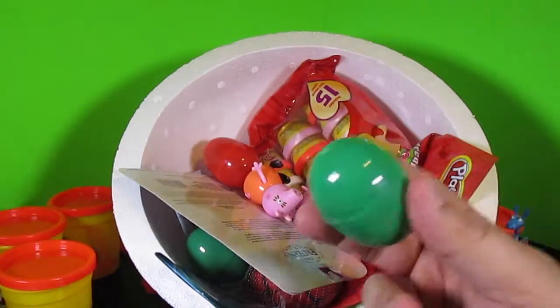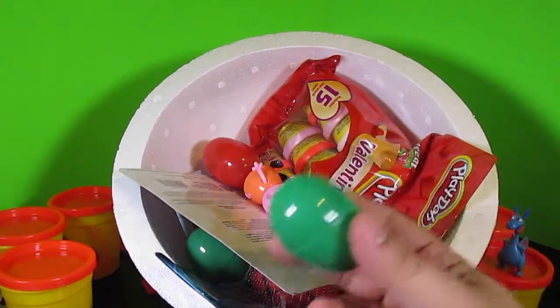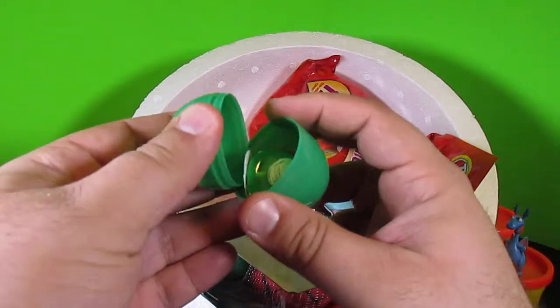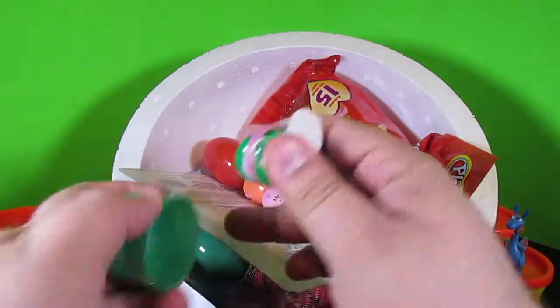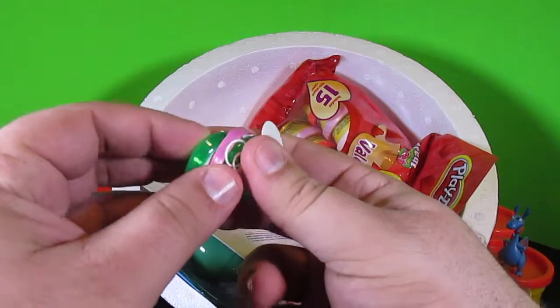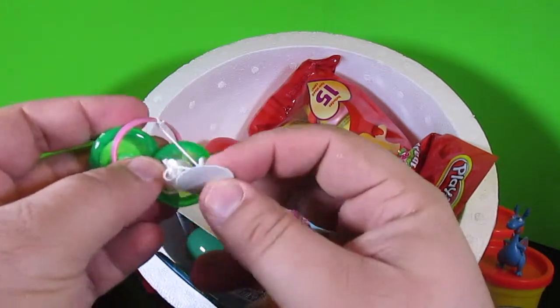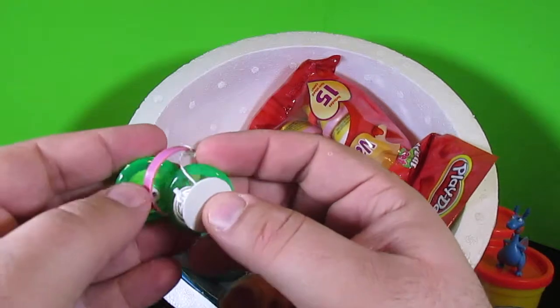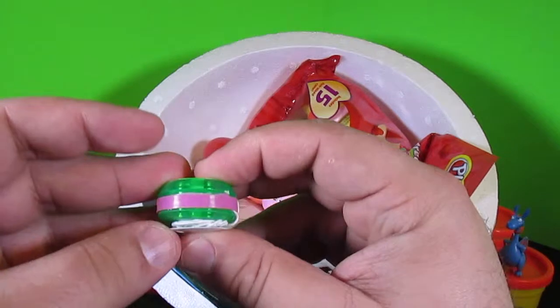A surprise egg in a surprise egg? This was a Play-Doh surprise egg and there was a surprise egg inside of our surprise egg. There's a bunch of stuff in this. I know what this is — this is a yo-yo that you put together and then you play with it. That is so cool. Hey kids, do you know how to play with a yo-yo? Yo-yos can be a lot of fun. I'll have to put that together later.